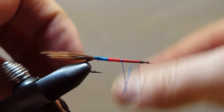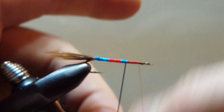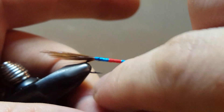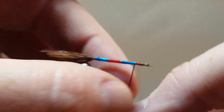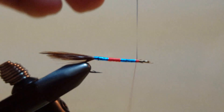We will continue forward with the blue, slightly overlapping once again, nice and tight to the body. I like using just my fingers for this application — I feel that I get better tension on the material this way, as opposed to using hackle pliers. I like the feeling of it slipping through my fingers as I apply it. Excellent — trim off your scrap.